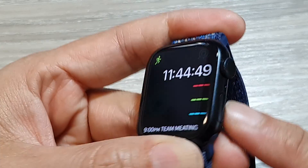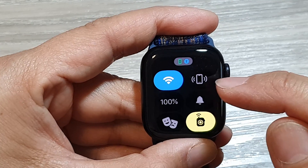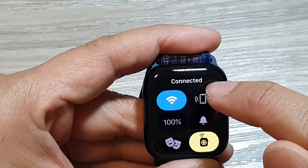If you press the side button, that will open up the Control Center. From here you can also turn on or turn off Wi-Fi. You can see here when I tap on it, it says connected.